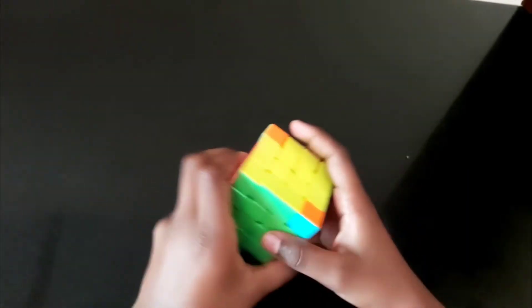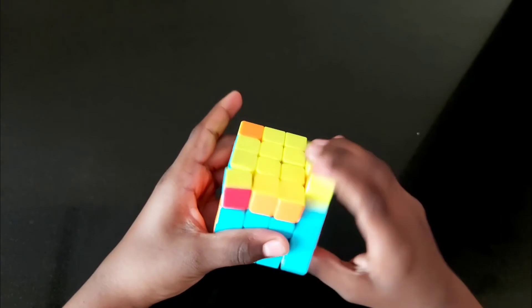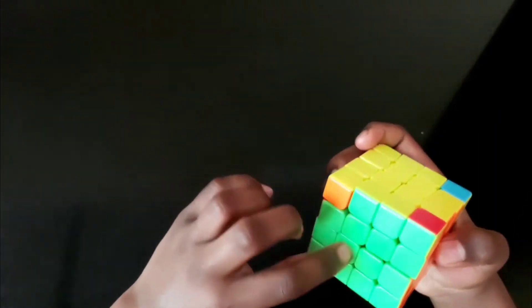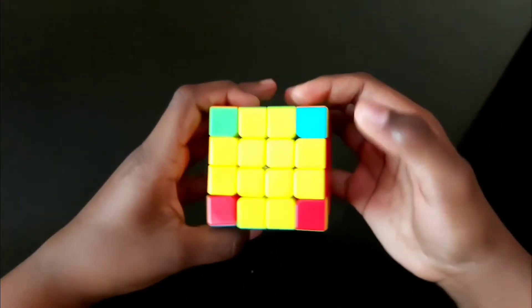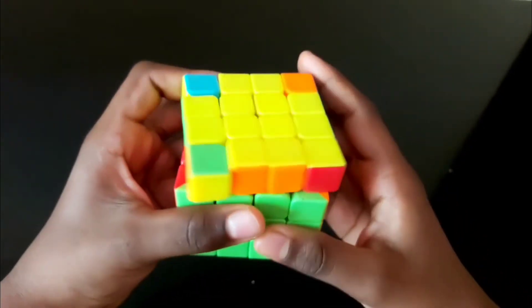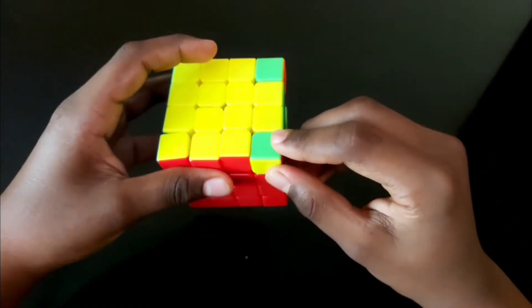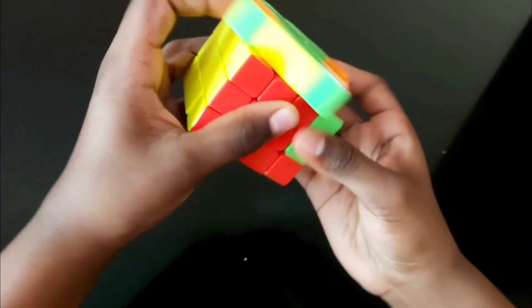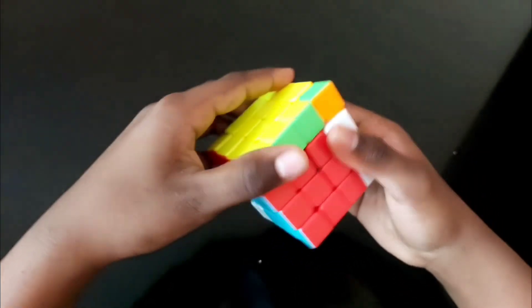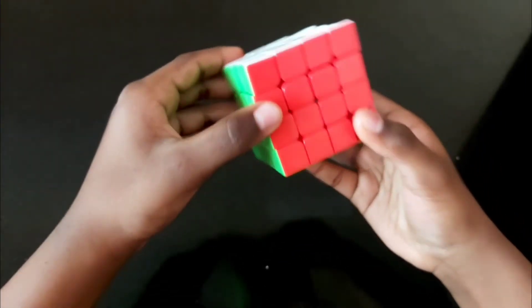The next step is to solve the remaining pieces. This and this are solved. The next is to interchange both: up, left, down, left, up two times, left, down, left. These are solved. Now for the final corner pieces: up, left, up, right, down, left, down, right — do it again. Then turn this piece: down, left, up, right repeated, bring the unsolved piece over here, do it again, bring this here — and now the 4x4 cube is solved!